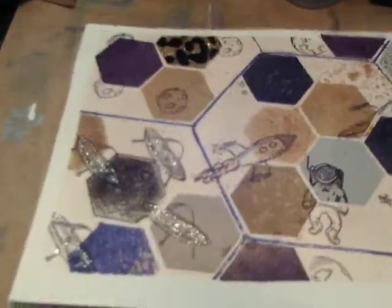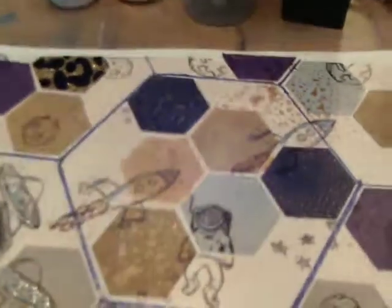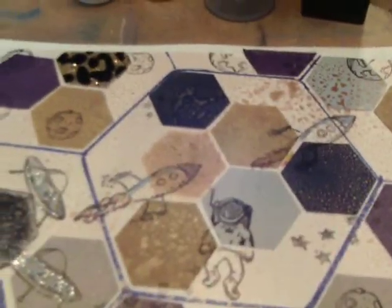I hope you like my interpretation of this week's project. I had fun with it. Anyway, keep making stuff. I mean it. Bye-bye.